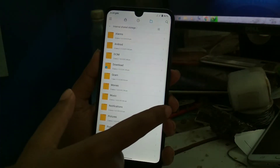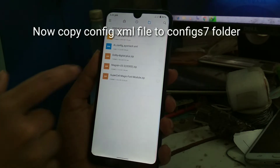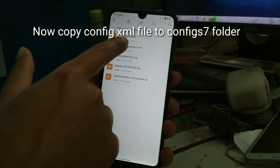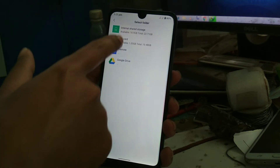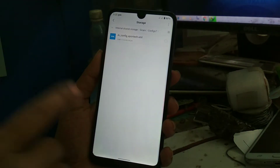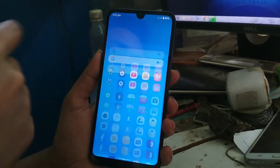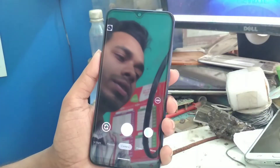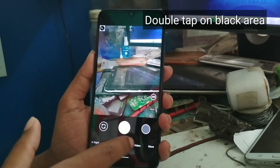Now select the config file and copy it to that folder: gcam → config7. Paste it — you can see the file is there now. Move on to the camera and open it, then double-tap on the red circle near the shutter button.